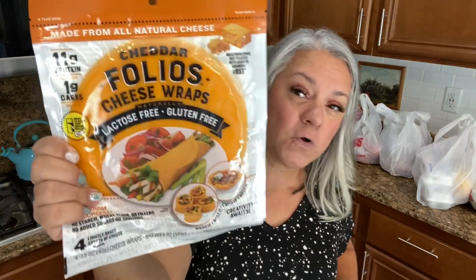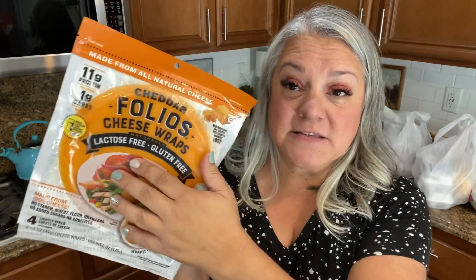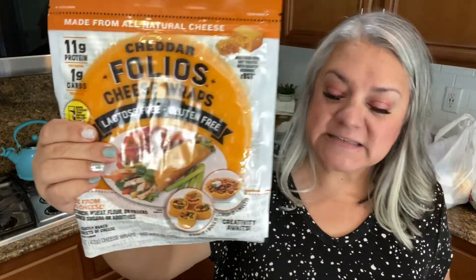Something I've never bought before are these Folios — they're cheese wraps. They normally come in a Parmesan flavoring but I saw this cheddar one and thought I'd try it for Paul. They are gluten-free and lactose-free. Let me know down below if you've had them and how you prep them — do you cook them individually or are they ready to roll? We are constantly trying gluten-free things for him on this journey.